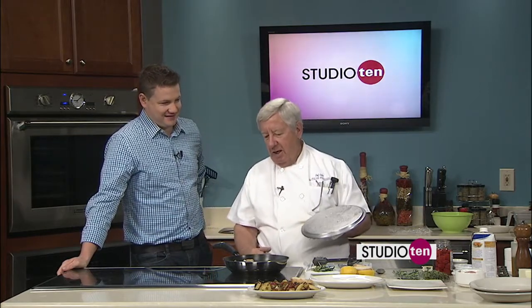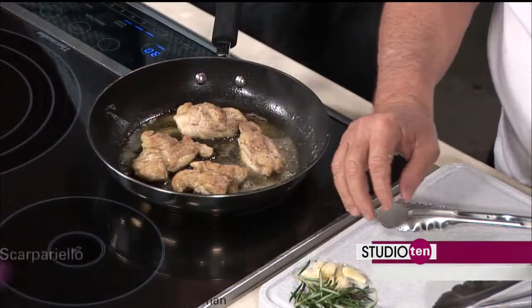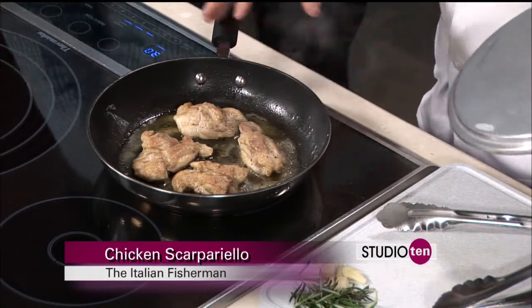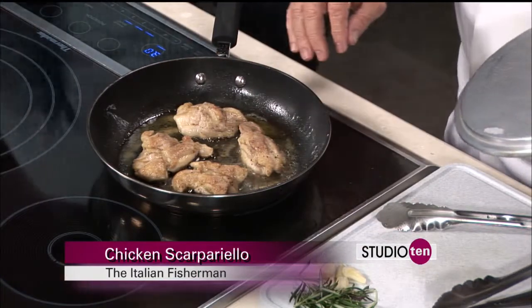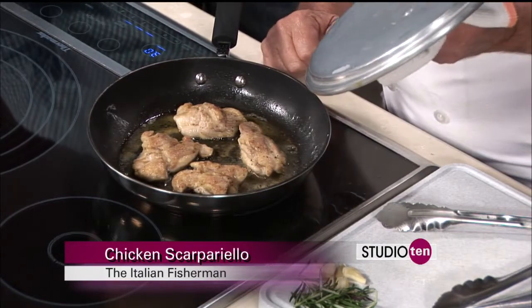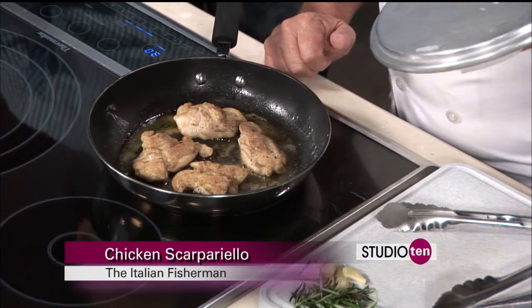We've taken some boneless, skinless chicken thighs, dusted it with salt and pepper, and we're cooking it in olive oil. Shortly I'll be removing that, and then adding some fresh rosemary and garlic to this, and then we're going to eventually be adding some other ingredients, reduce the sauce. We've got the potatoes in there that are oven baking now, and it's going to come together great.